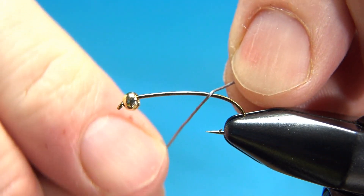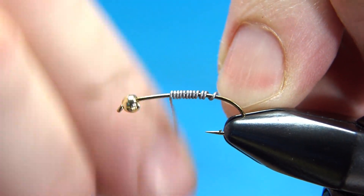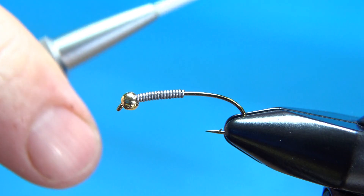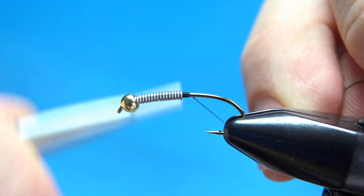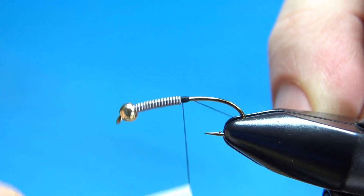I'm going to lay down about 15 wraps of 015 weight. After you get that jammed up in the bead, take your black thread — I'm using 70 denier UTC. Build up a little base right here to cover some of the weight and then build the taper back to the bend of the hook.